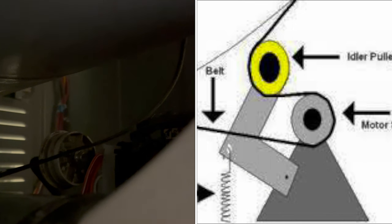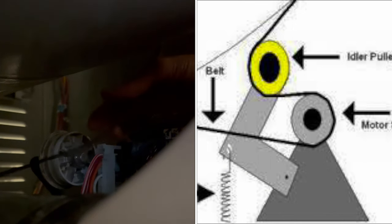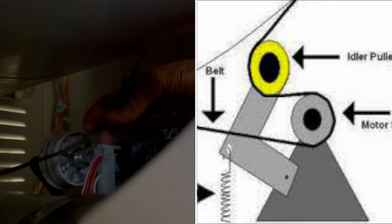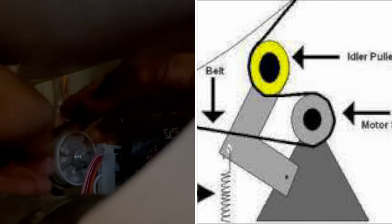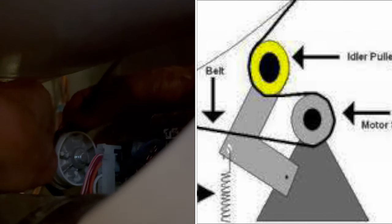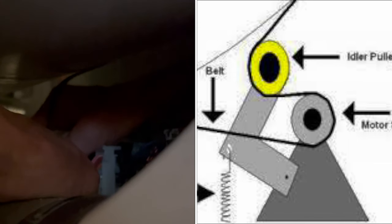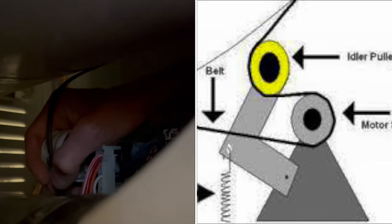Everything's in position, so I'm going to reach back in there. You can see that big idler wheel — sorry, it's so dark in there. I put the belt over the idler wheel using one hand, then I'll pull the idler wheel to my right and loop it over the smaller pulley, which is on the motor — a little further to my right, just out of the camera view.